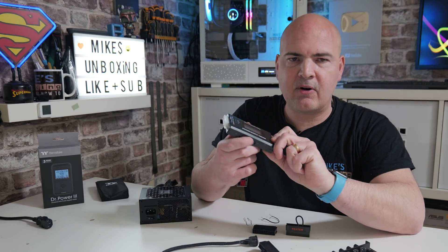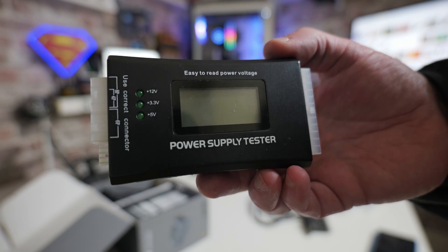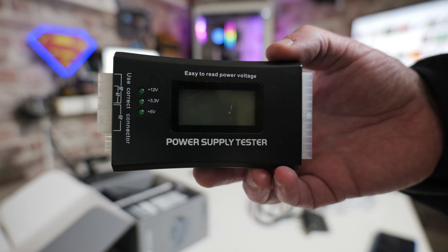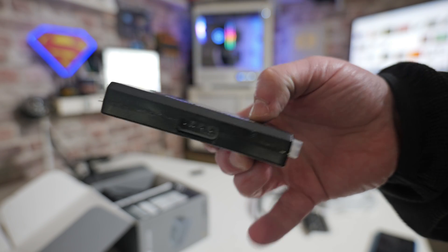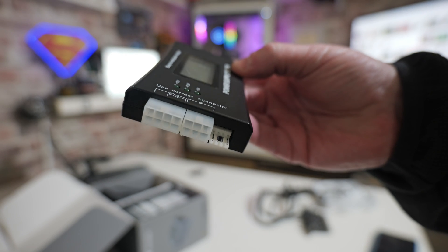If you want something a little bit more elaborate that can actually give you more value and tell you the exact voltages on the individual rails, a power supply tester such as this one is actually a good choice — you can pick these up very inexpensively. I'll put some links in the video description. These have options for testing the various ports: the 24-pin, SATA, MOLEX, PCI Express, etc.